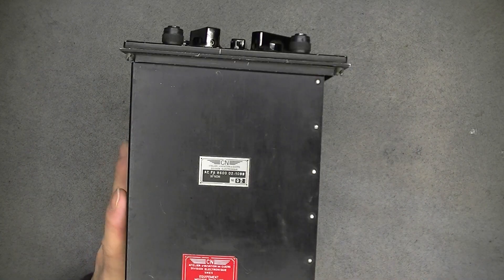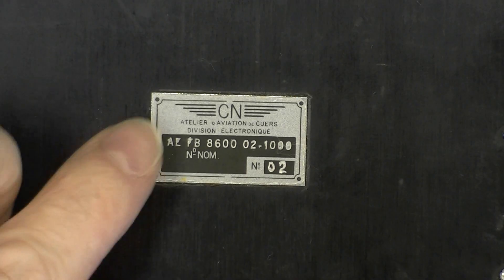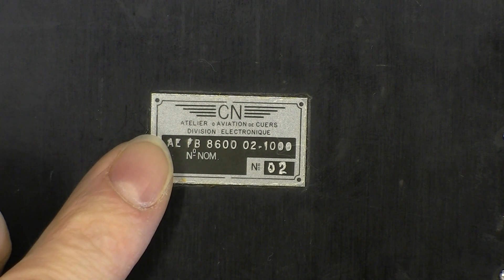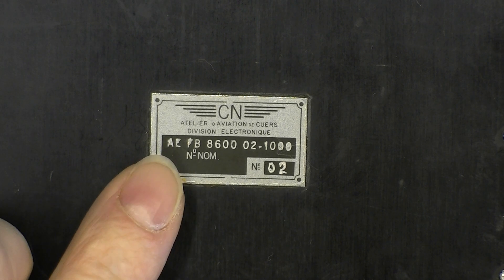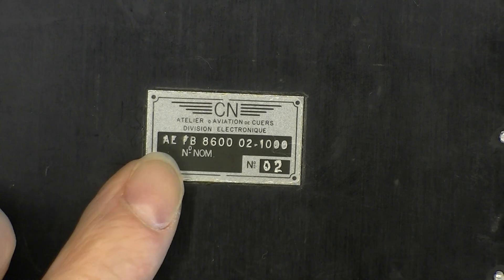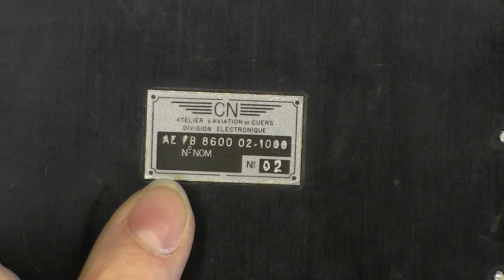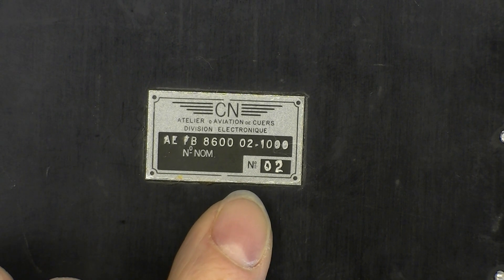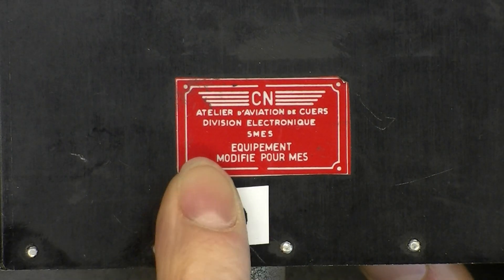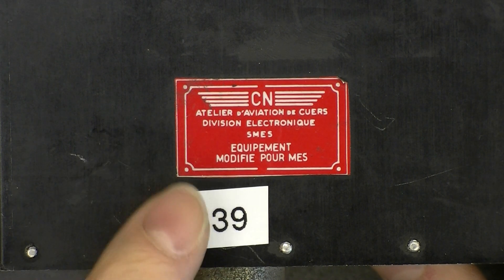So about this device, it is made by the CN logo, and it is made by the electronic workshop of the Quers Air Force Base. It is one of the main bases for the French Air Force I believe - I need to check. It is in sovereign France I think. Very interestingly, the serial number is 2. And here it is written on this label: equipment modified for MES. No clue what that stands for.